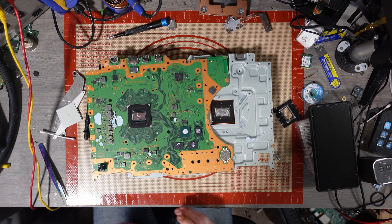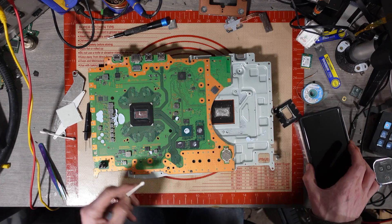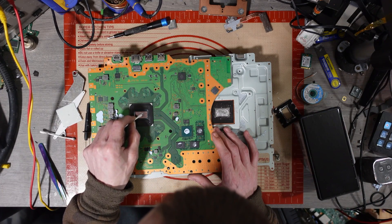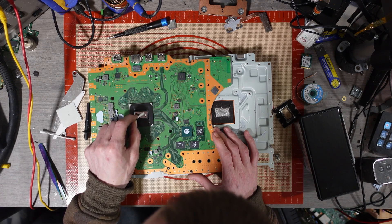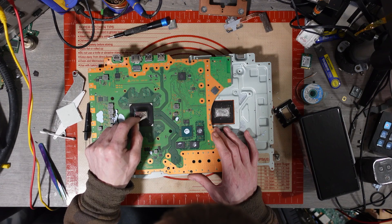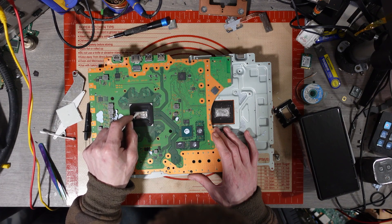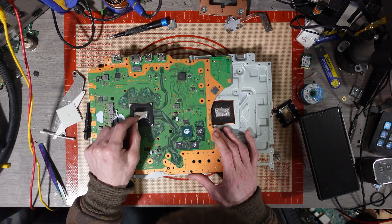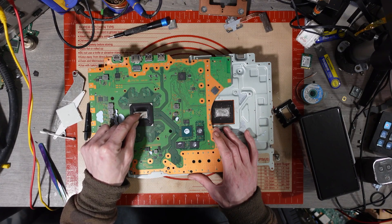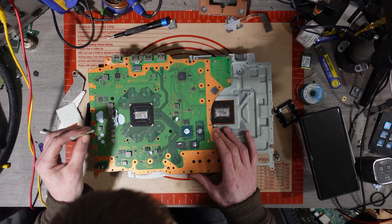I've got a little bit of liquid metal around the die, so I'm going to spread it around just to potentially keep it cool if it does turn on. I cleaned all the liquid metal off but didn't get a chance to spread it back onto the APU. If you haven't watched the other episodes, they'll be in the playlist. I'm about to spoil one of the videos in three, two, one — board number five I managed to fix. I'm not going to say what was wrong with it in case you haven't watched it yet.